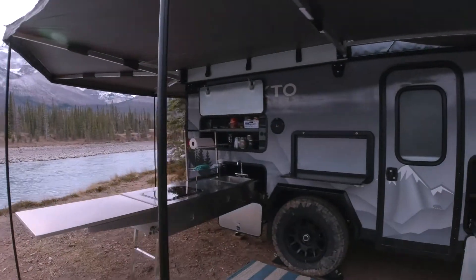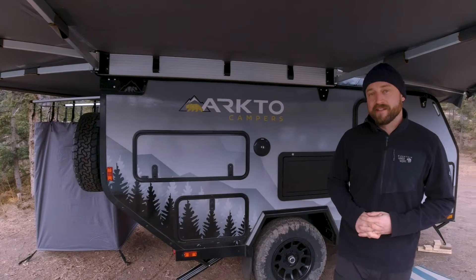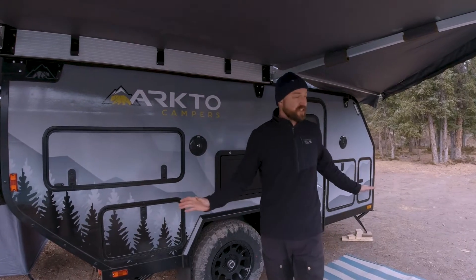Folks, Aaron here from ArctoCampers. I just want to give you an in-depth walkthrough of our ArctoCampers outdoor kitchen. When we were designing this trailer, it was really important to us to ensure that our customers had a fully functional outdoor cooking area, which means that everything they needed was within arm's reach.